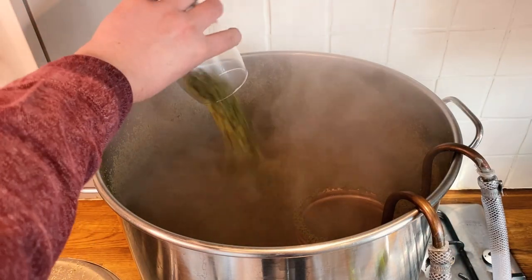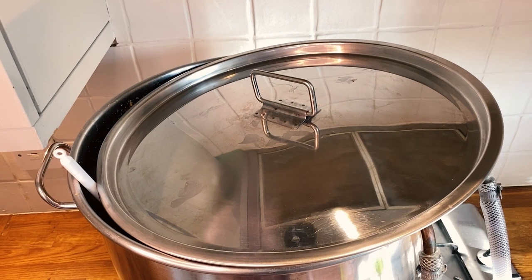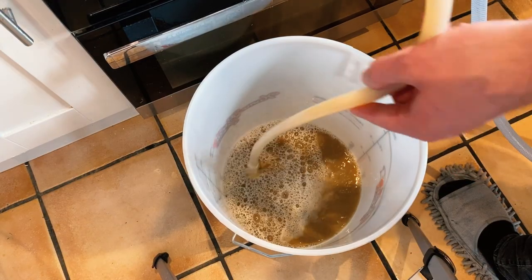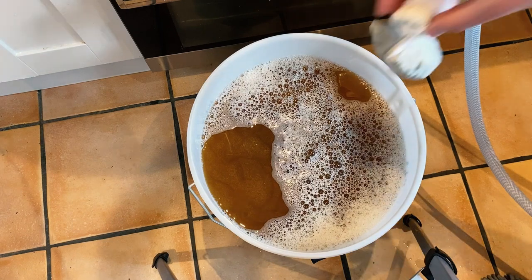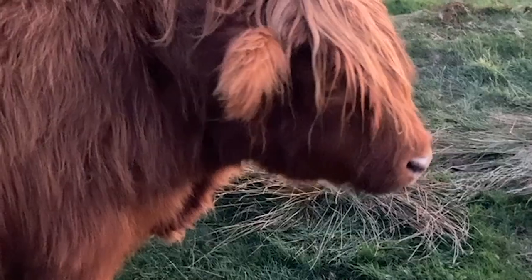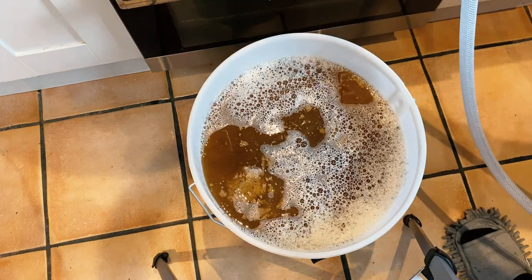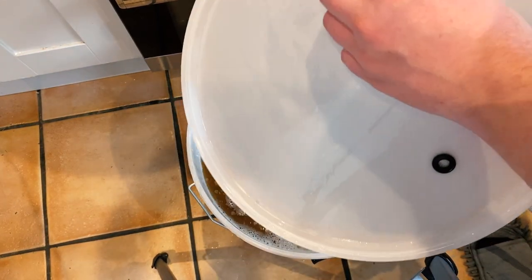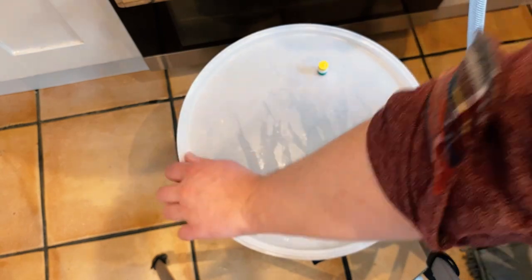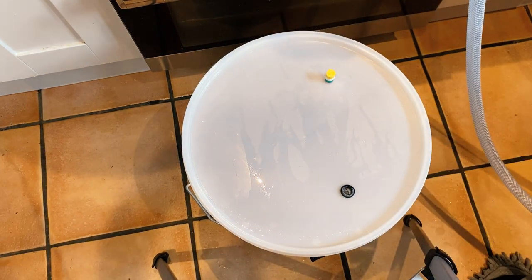Once the wort was rolling it was time to start the 30-minute boil and begin my hop schedule. I tried not using a hop spider as I'm concerned some beers haven't been as hoppy as expected because of it. At 15 minutes I added my copper cooling coil to sanitise it, and at 10 minutes I added yeast nutrient. At the end of the boil I added my hops, began cooling, stirred to cool faster, and once at 85°C began a 15-minute hop stand.